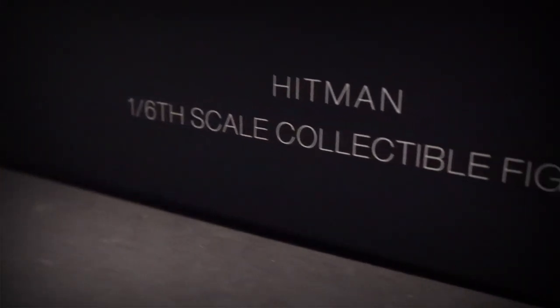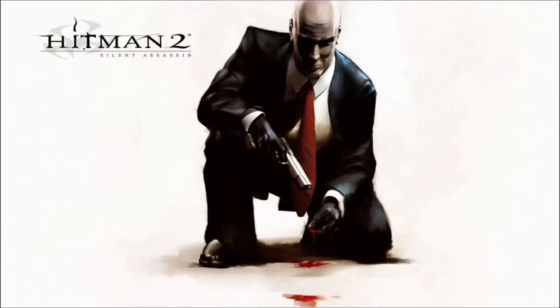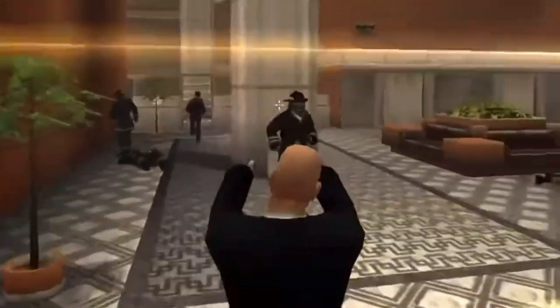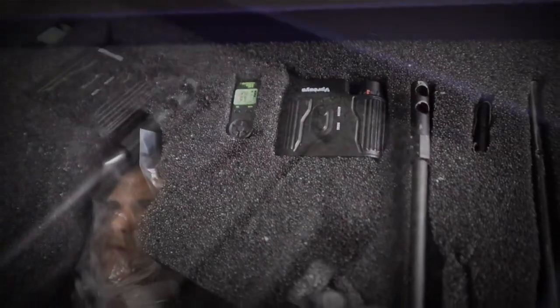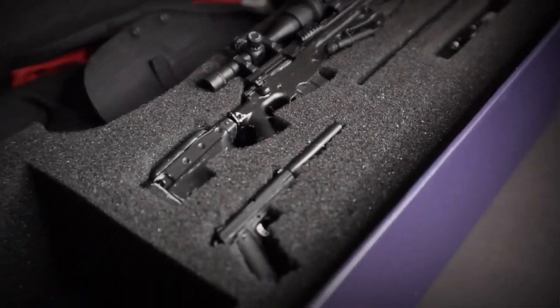Hey YouTube fam, thank you so much for stopping by and checking this review out. It's a one-sixth scale figure of Hitman. My first time experiencing Hitman was with Hitman 2: Silent Assassin — takes me back to childhood memories playing with my brothers. This figure is by Master Team, the same company that did the Lara Croft. They are a third-party company; this isn't a licensed figure, but I had to get it because the likeness was really good. We have yet to have a really good Hitman figure, so I'm hoping maybe this is it.